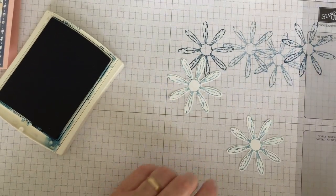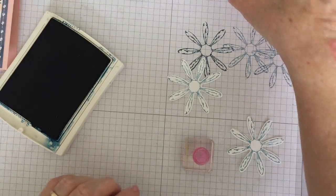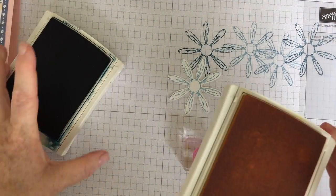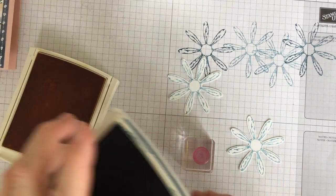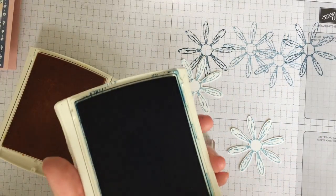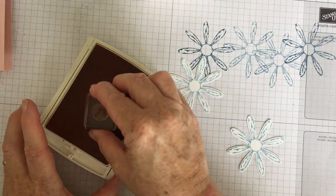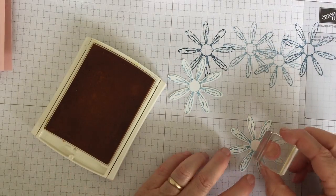I'm going to use the center of the daisy stamp and stamp it in Daffodil Delight. I'm going to put my blue away — it's very inky. Daffodil Delight — love this yellow, it's so fresh in spring.